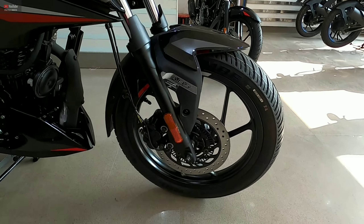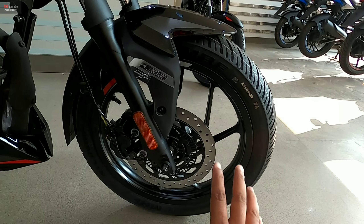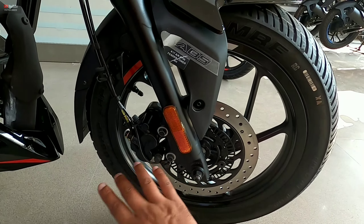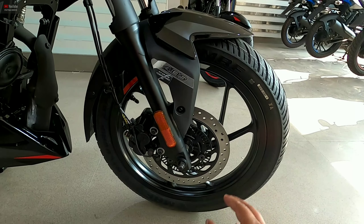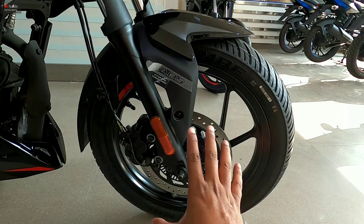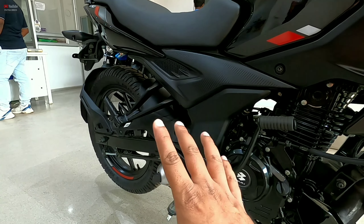If we talk about the braking system, the front disc brake is about 260mm. A disc brake is offered on the front. Single-channel ABS is provided, but the dual-channel option is not available. At the back, a drum brake is provided — no disc brake at the rear.